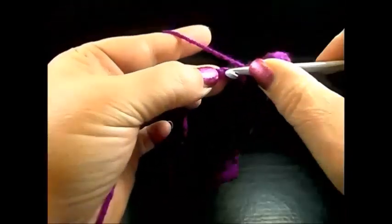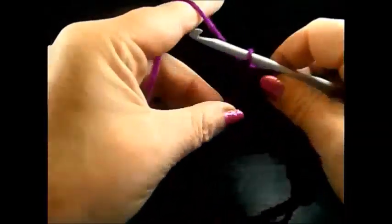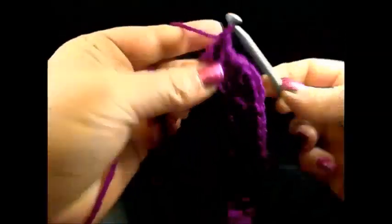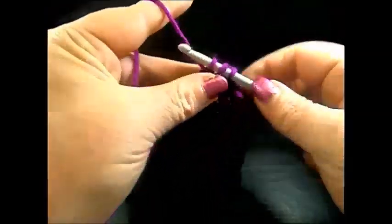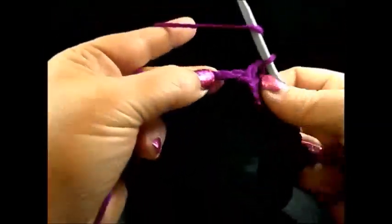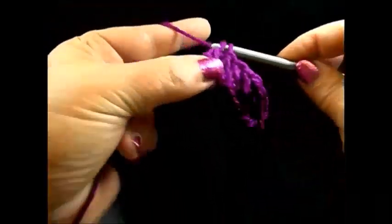Skip one chain, in the chain after one double crochet. In the next chain one double crochet, and also in the next chain one double crochet. Skip the next chain and in the chain after five double crochet in the same chain.